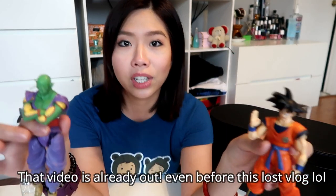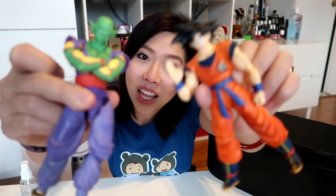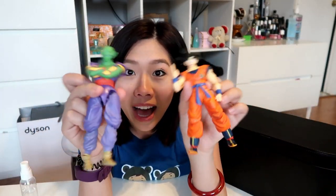I'll show you guys one day — I'm gonna have to ask his permission first to film his whole collection. Anyway, since some of you already commented on these, this is Piccolo — excuse me if I said his name wrong — and this is Goku. I know Goku because I grew up with it and I had the biggest crush on Goku. So I just wanted them to come say hello to the fans.